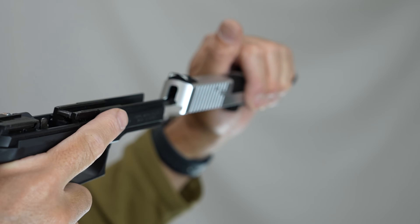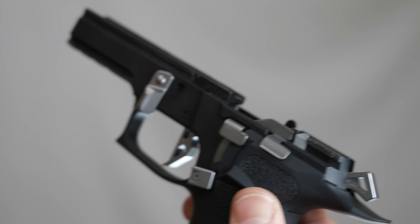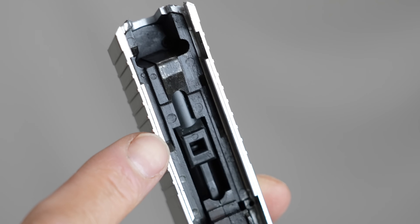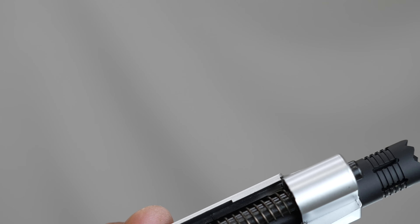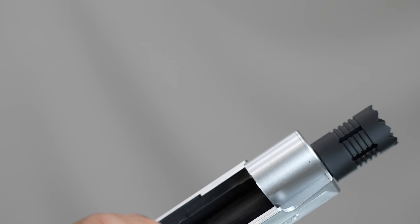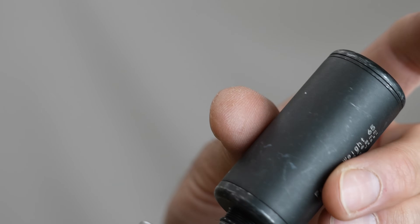I need to keep it in place. I'll work the slide with the pressure of the recoil spring. The slide pressure is on the lower end. This slide has a little less resistance from the recoil spring. I'm going to remove the pressure from the recoil spring. This is about 14mm but it's not too close.